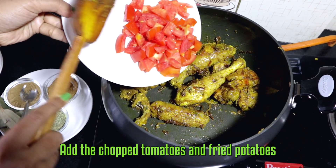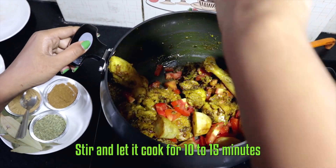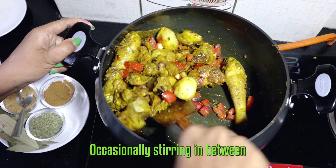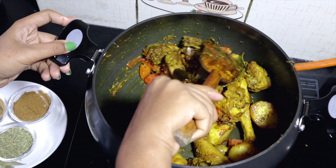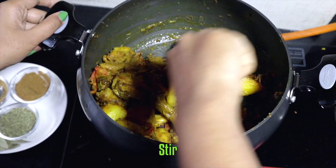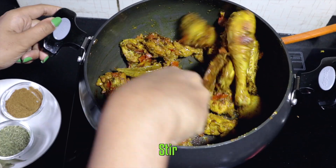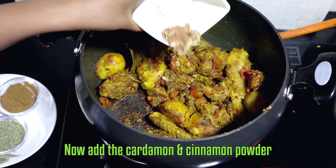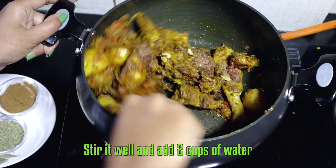Add the chopped tomatoes and fried potatoes, stir it well, and let it cook for 10 to 15 minutes, occasionally stirring in between. Now add the cardamom and cinnamon powder, stir it well, and add 2 cups of water.